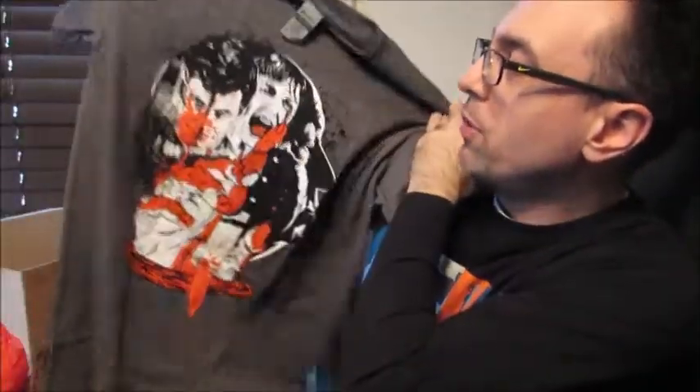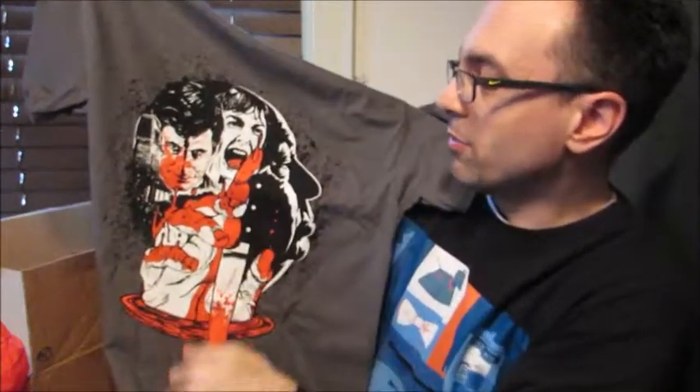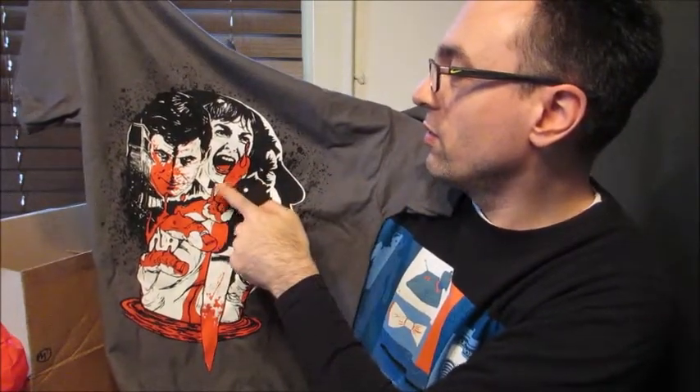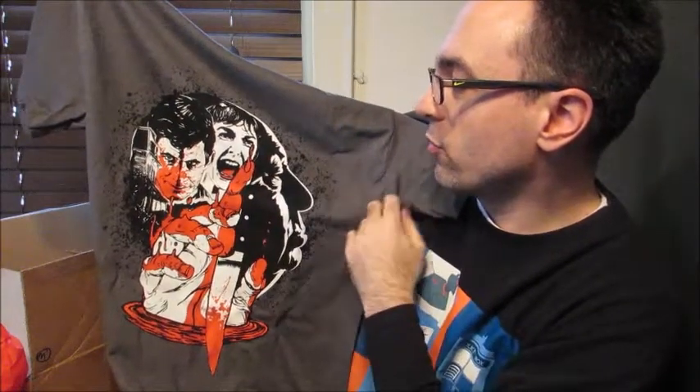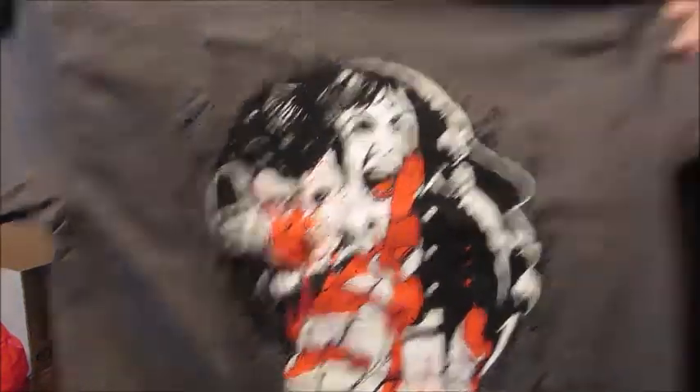This is Psycho. Look at how cool this shirt is. It's got Norman — and Vivian Leigh — I'm thinking of his mother. Andy Perkins as Norman, and you've got a silhouette of Hitchcock there, plus the house in the background. Of course, that is an iconic horror movie — 1960, Hitchcock's Psycho. Psycho had three sequels after it. Psycho 2 was actually really good; if you've never seen Psycho 2, you probably should. I have all four of them but I need to rewatch three and four again.